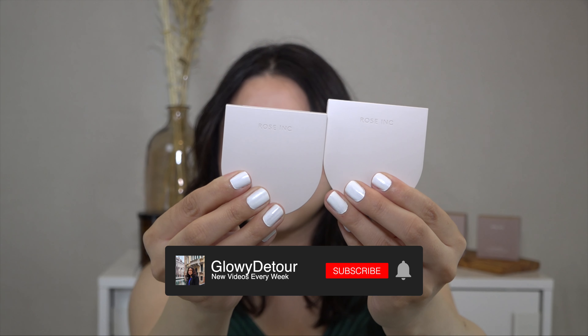First, we have the color Brilliant, which is described as a pearl color. Here is the second color, which is Opalescent, and it is described as a cool pink.